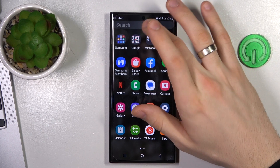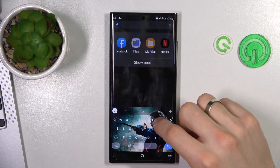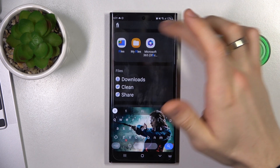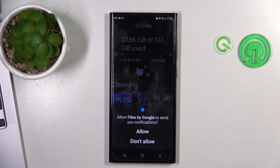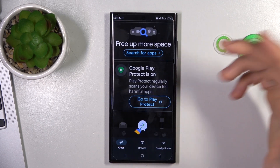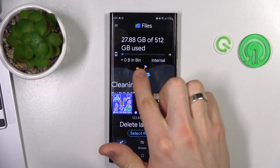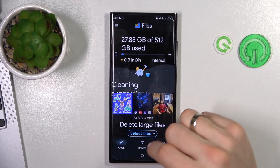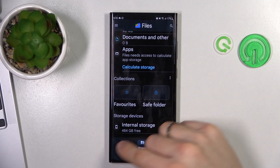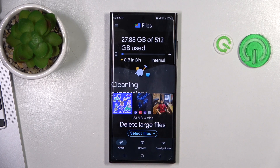The second way is to remove files from the Files app recycle bin. Just find the Files app — you can use Google Files, which is a pre-installed application, or My Files, Samsung's pre-installed application. Open Files and go to the Bin section. I have no removed files right now, but you can also open the Clean section and remove all your files from the recycle bin there.